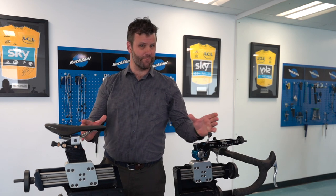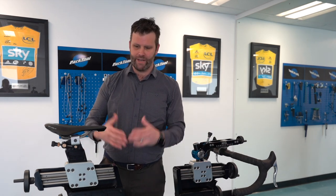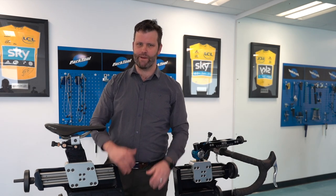Hi and welcome back. This month we're going to be talking about saddle setup for performance, health, pain, and comfort. So all the videos this month are about saddles.